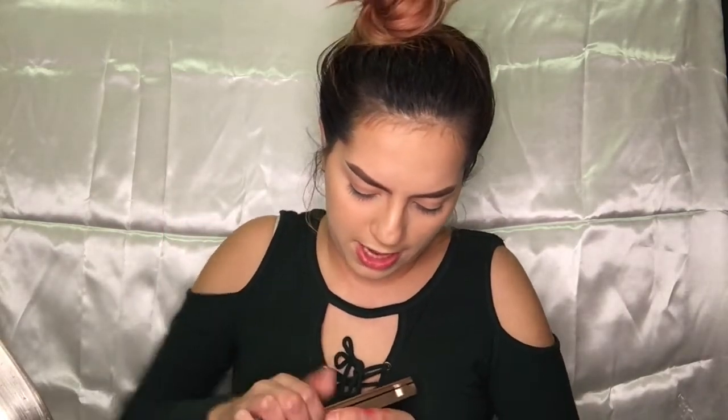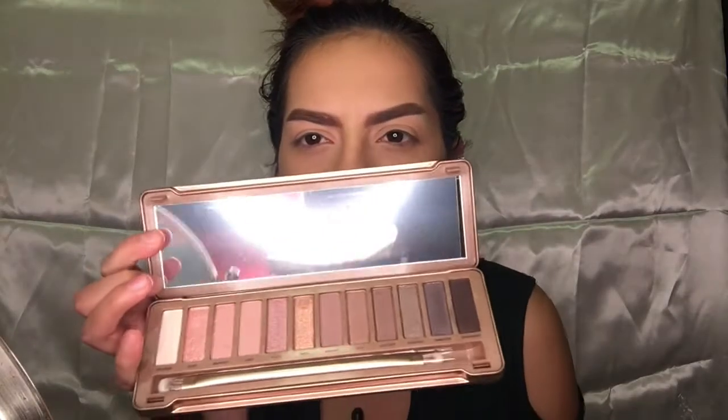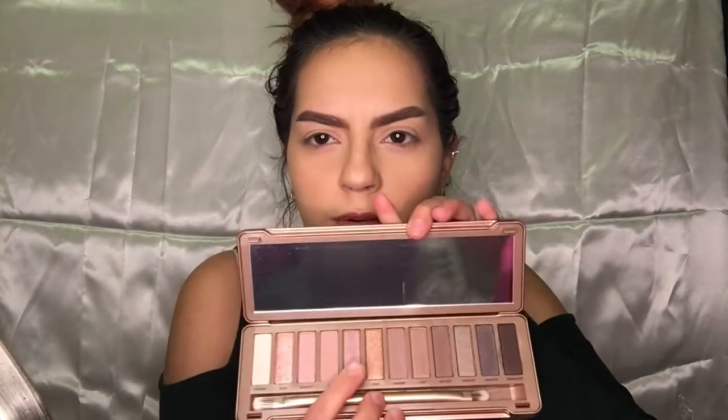The first thing I'm going to do is apply some eyeshadow. This is the Urban Decay Naked Three palette — this is what it looks like. Opening it up... oh look at that, we've got some brown, a purple right here, and there's a white. I'm gonna go ahead and swatch it.